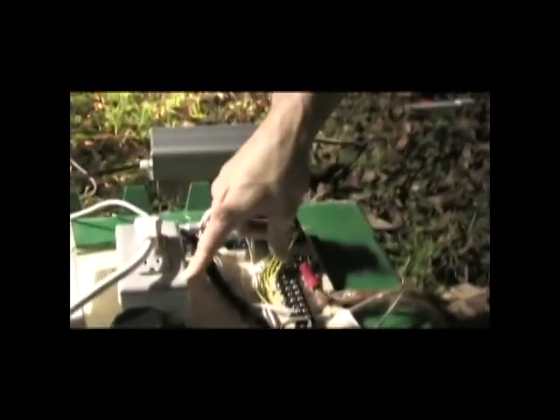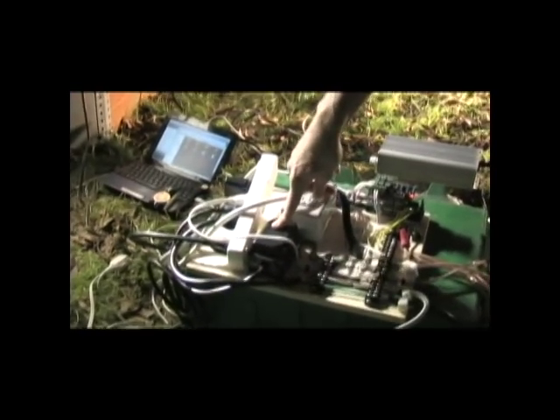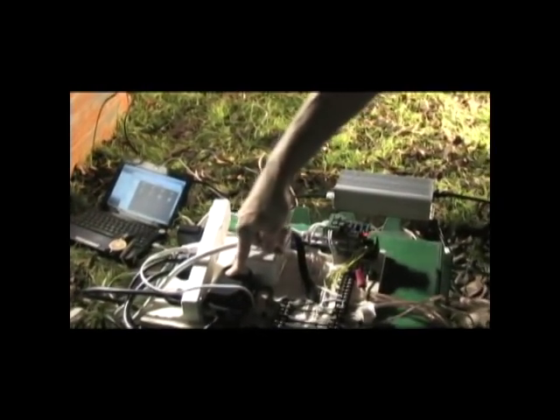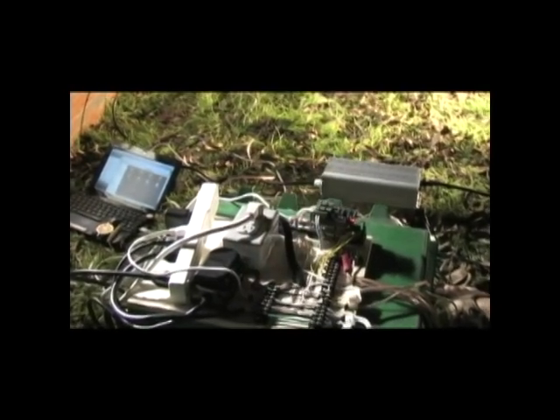The main power comes in through an extension cord plugged into the wall into a ground fault interruption unit that feeds this power strip. We power the Arduino chip and the fans through a hot connection to the relays, which are controlled. There's also a 24-volt, 0.65-amp transformer for AC power.